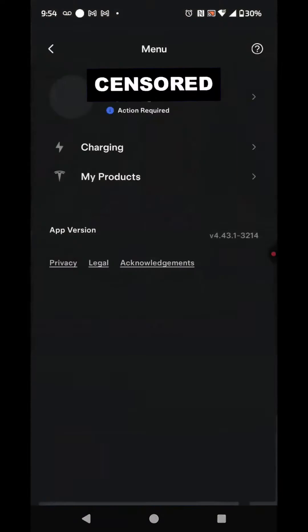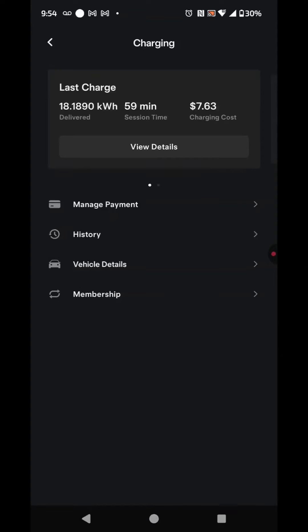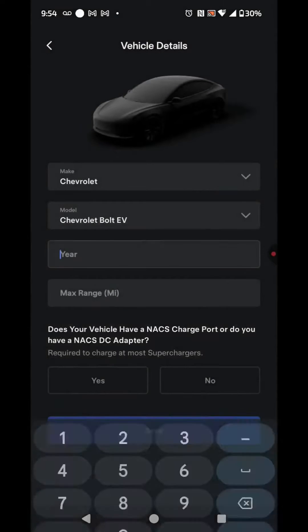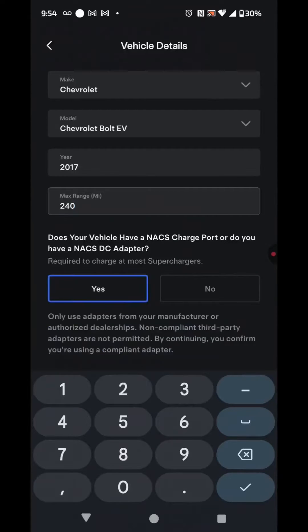Open the app, go to Charging, and hit Vehicle Details. You're going to input the information for the vehicle — whichever one you got. Then you're going to need a NACS adapter, so you're going to make sure you select that option indicating that you have one.